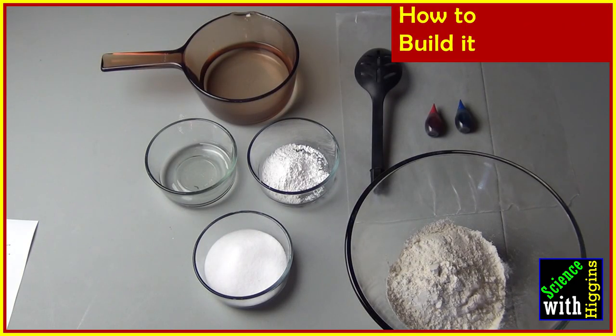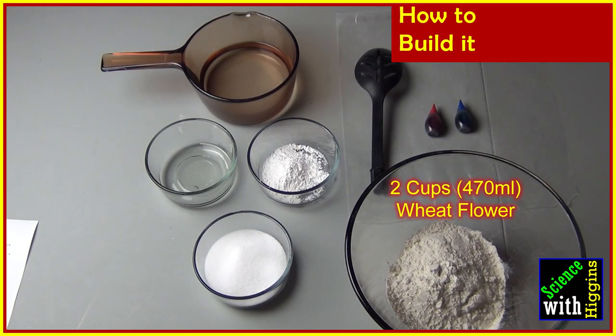To make our Play-Doh-like substance at home, we're going to need two cups or about 470 milliliters of flour in a large container that we can mix it all up in. It's important to use wheat flour because it's the gluten molecules and how they bond together in order to make the Play-Doh work.